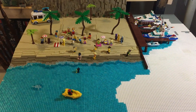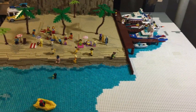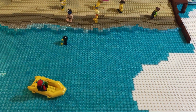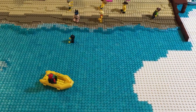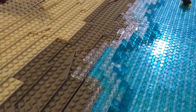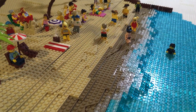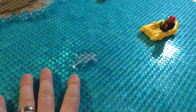This is my Lego beach for my city layout. I used white plates with 1 by 2 trans light blue plates on top to give it that Caribbean look, which turned out pretty well. For the waves, I used cheese slopes with 1 by 2 and 1 by 1 trans clear plates. I like the look — I started doing this to give it some texture.